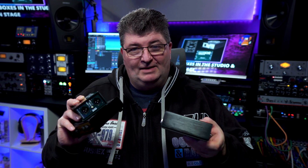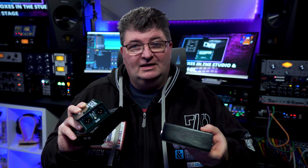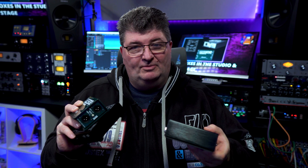Hey everybody, Todd here and I hope you're having a great week. I get a lot of questions about DI boxes, and spoiler alert, they're for more than just connecting a guitar to your audio interface. I'm going to share six things you need to know about them.